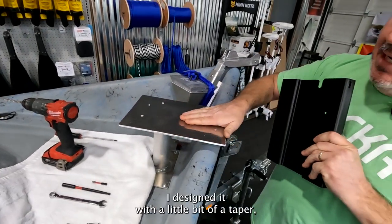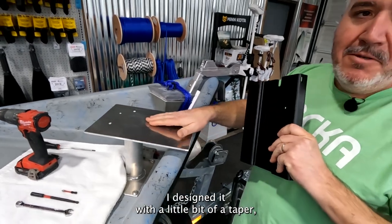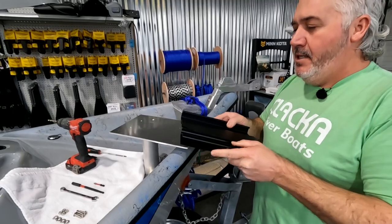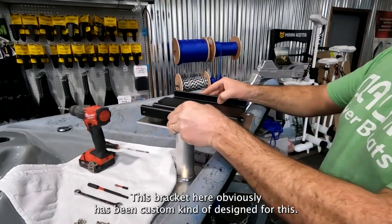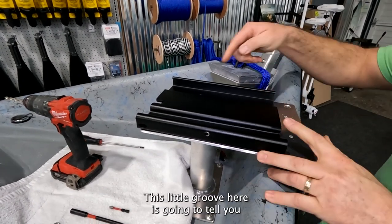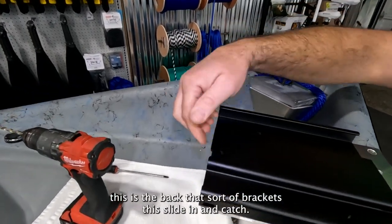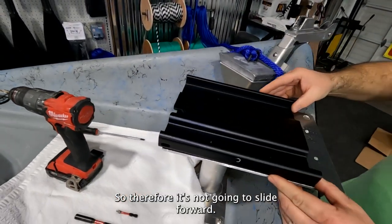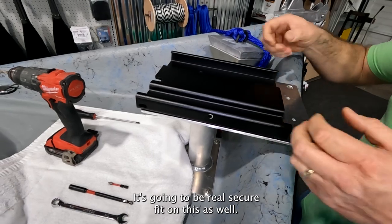It creates a flat surface up here. I designed it with a little bit of a taper so the motor comes down a little closer to the boat. This bracket has been custom designed for this — I run it to the back here. This little groove tells you this is the back, where the bracket's going to slide in and catch, so it's not going to slide forward. It's going to be a real secure fit.